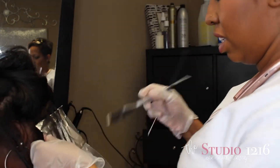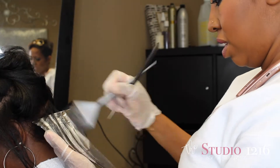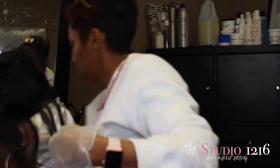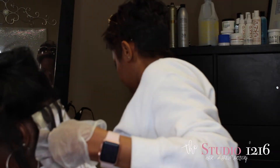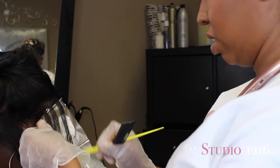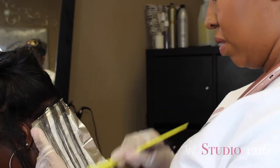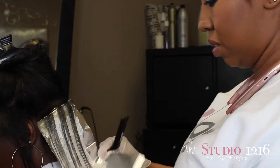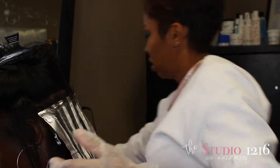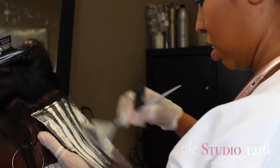I'm taking some chunkier sections to really give some nice chunky highlights. I went in with two formulas — the first formula is a darker color, a 6N, and the second formula is the lighter color, a 7N/A, which is what I'm using here. I'm alternating between the 7N/A and the 6N.